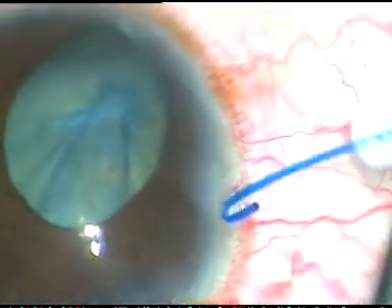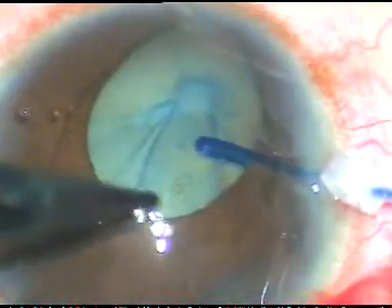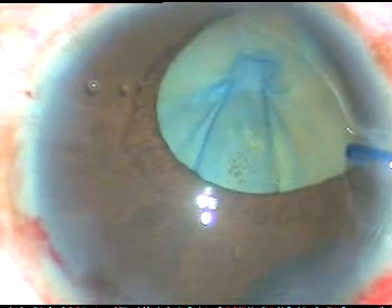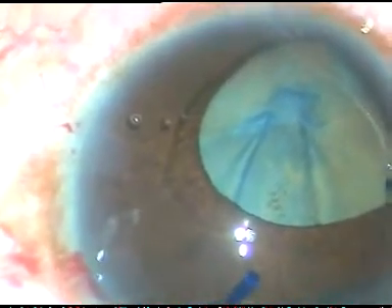Dear colleagues, this is a cataract with fibrous anterior capsule. The patient is a 33 year old lady. She has iris coloboma, and on ultrasonography we could find out that she has total retinal detachment.